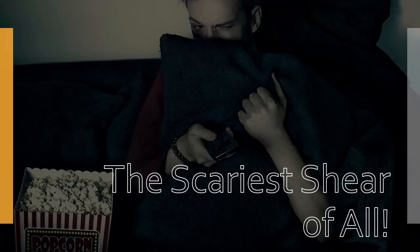We're looking at the scariest shears of all, like Halloween. This is a presentation I did at the International Beauty Sharpeners Association. The audio is not great, but I think the information is good enough that you might want to watch it.